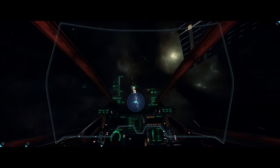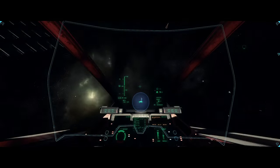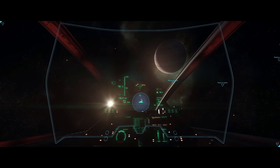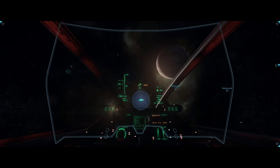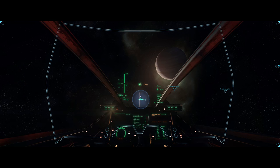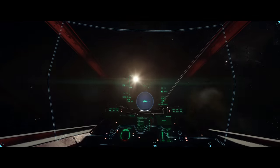I like this joystick so much that I even rebound Elite Dangerous to run with it, and I highly doubt that I would go back to the X52 stick for any other reason than eventually wearing it out — though it's so good I'd probably just order another one.